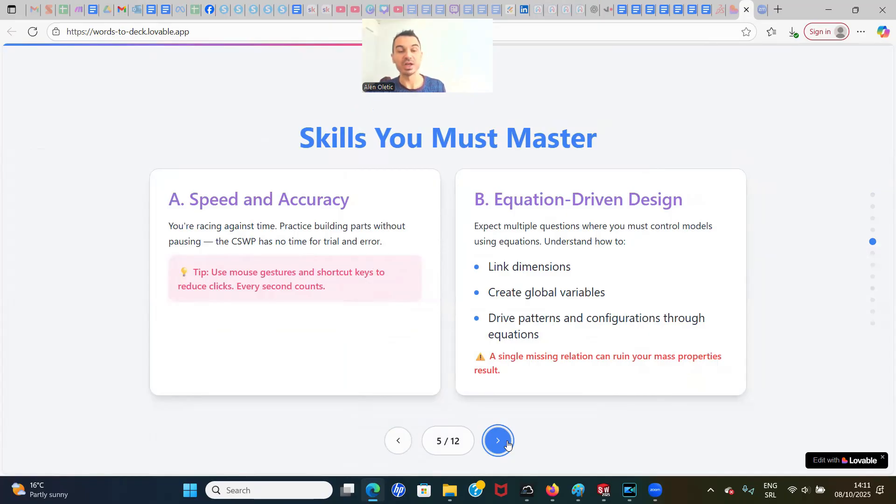Now, the skills you must master. First: speed and accuracy, because you're racing against time. Practice building parts without pausing because CSWP has no time for trial and error. Use mouse gestures and shortcut keys to reduce clicks — every second counts. Second: equation-driven design. Expect multiple questions where you must control models using equations. You must understand how to link dimensions, create global variables, and drive patterns and configurations through equations, because a single missing relation can ruin your mass properties results.